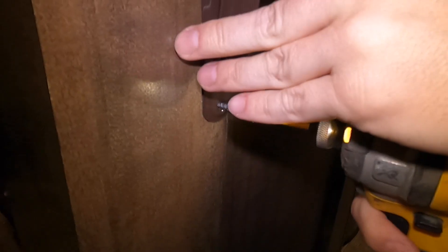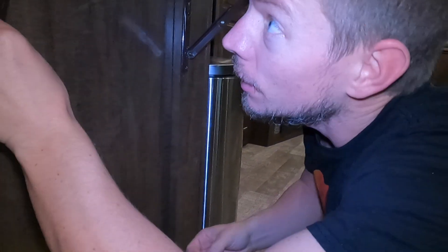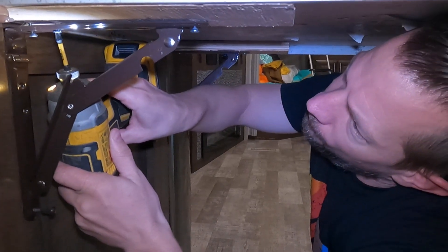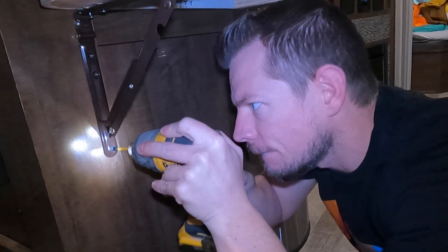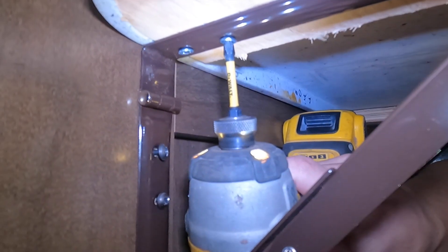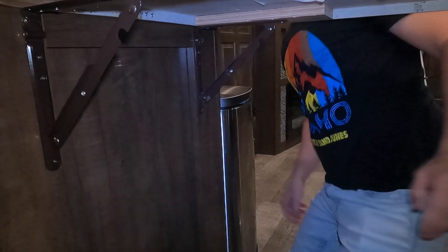I'm just gonna get one started just to kind of hold everything in place. And like all things, do not cinch them down until you've got all the screws started, so it gives you that wiggle room you need to get everything started.